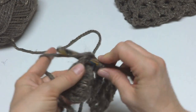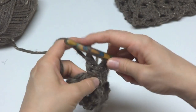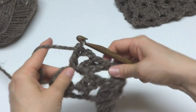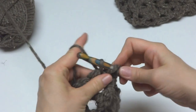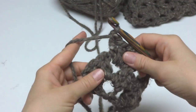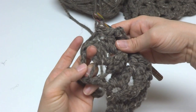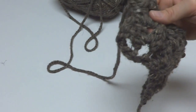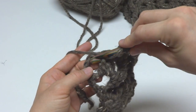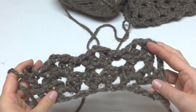In this last fan, we're going to do the same thing: 2 double crochets, chain 2, 2 double crochets. Then we need to find our turning chain from the previous row — it'll be off to the side, so look for it. Work just one double crochet right into that turning chain space. What I love about this cowl is that even though the yarn is very bulky, we're creating all these decorative holes that give warmth but also nice ventilation.